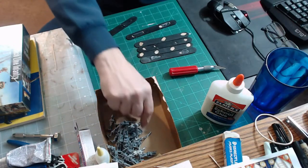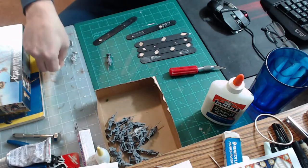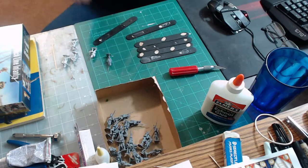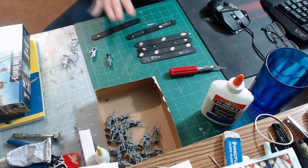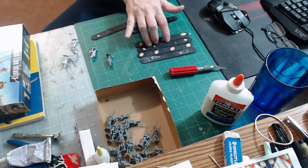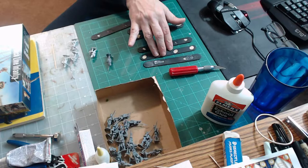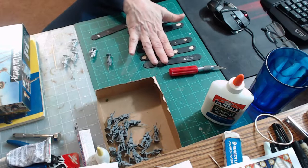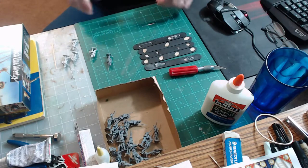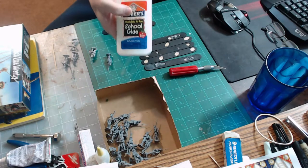I'm going to put all the metals together — the command stand was pretty easy to figure out. The command stand goes on one popsicle stick. Then I'll take my voltigeurs on one stick, my grenadiers on another stick, and the remainder of my line infantry — the other three companies — on the other three sticks. Let's do one popsicle stick so you get the idea. I'm using PVA or Elmer's glue.